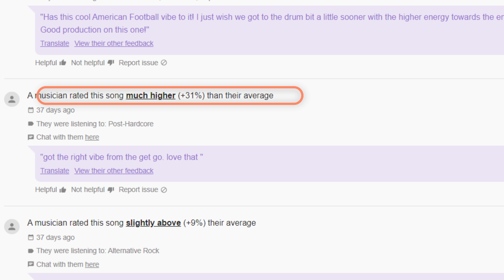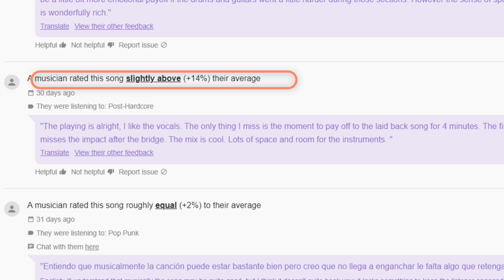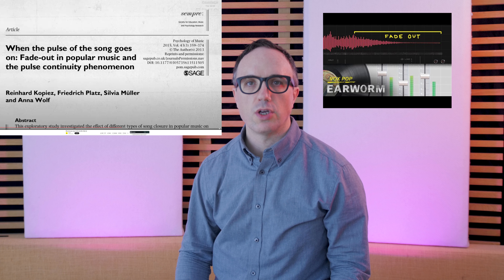Tip number one: drop the intro. Most people only listen to a fraction of the song. As you can see from these comments, one said "Love that you started singing right away," while another said "Got the right vibe right from the get-go." A song that starts without an intro is preferred and gets a higher rating overall, so to maximize listeners' attention, use the shortest possible intro or no intro at all.